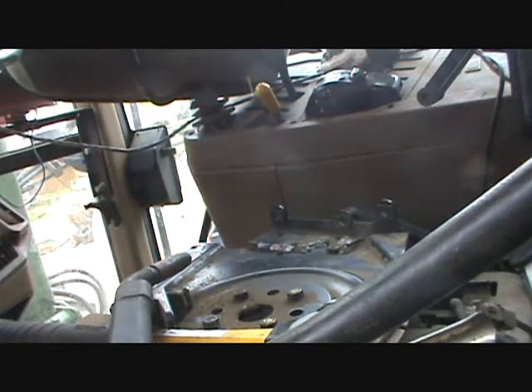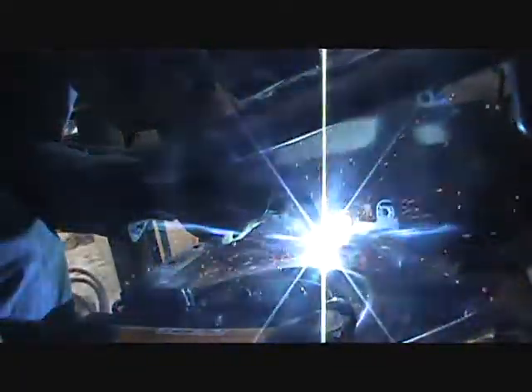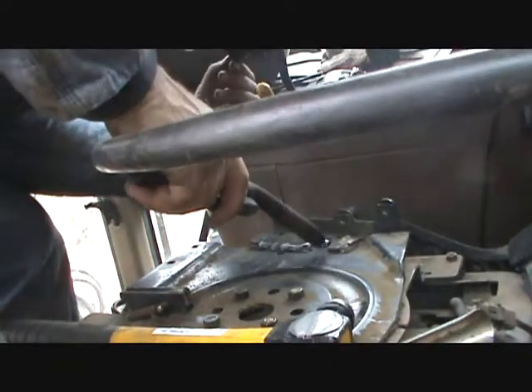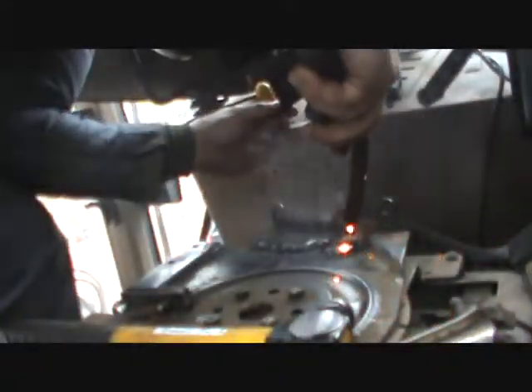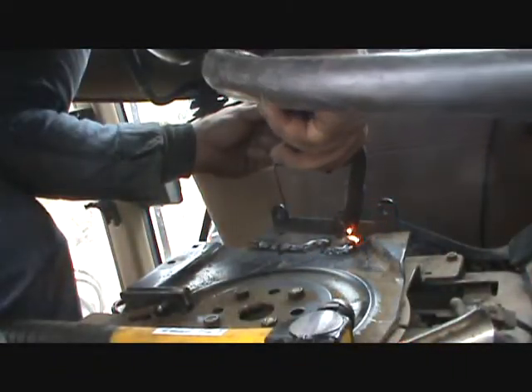Don't wear cloth gloves — they suck. All the little sparks get in there and burn. Alright, here we go. There it is.